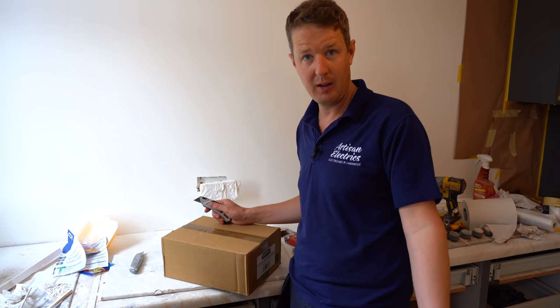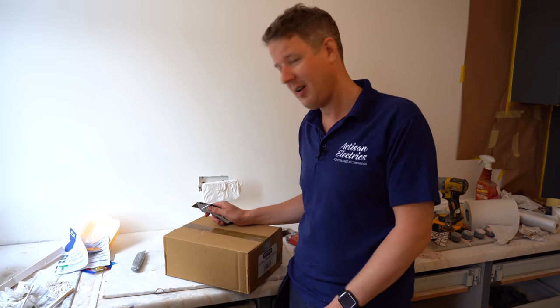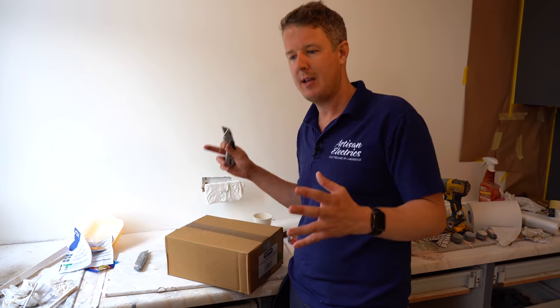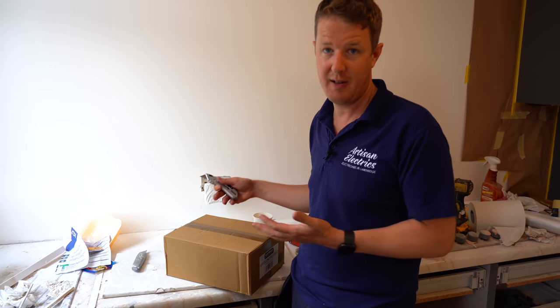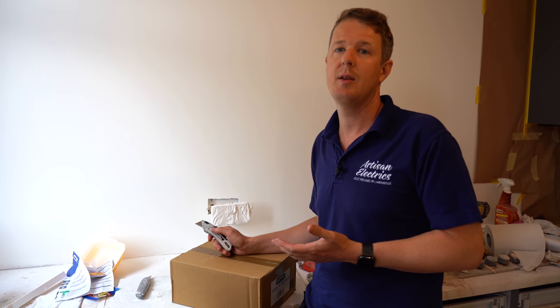Hello and welcome back to the house from hell. This seems to be a repeat episode. We are here because we are replacing some sockets, but I wanted to do a deep dive video about safe isolation procedure because I'm just about to isolate these sockets before I start changing the face covers. Something that's very close to my heart and important as an electrician is working safely, and safe isolation procedure is all a part of that.